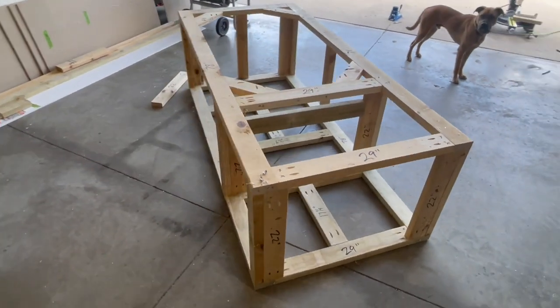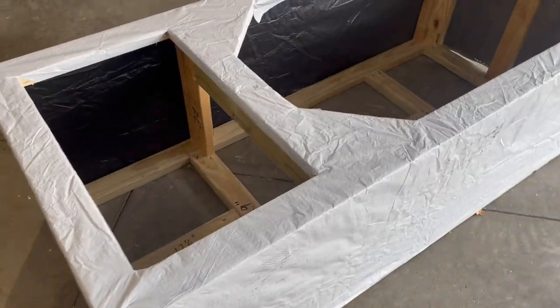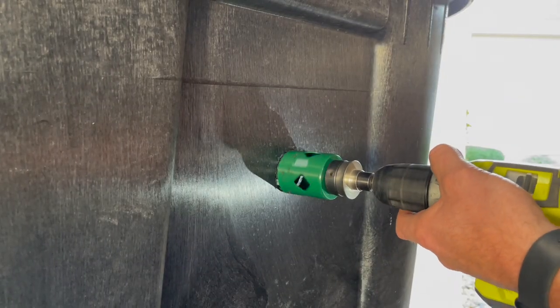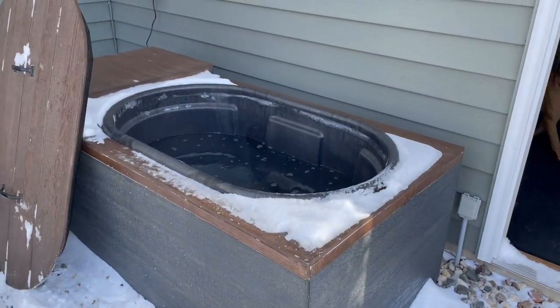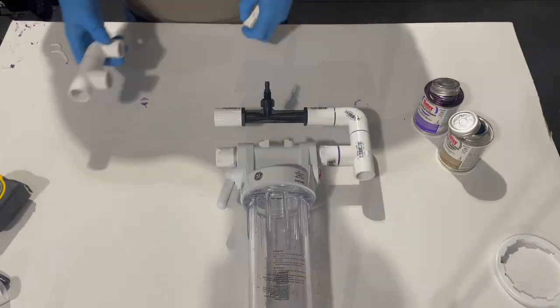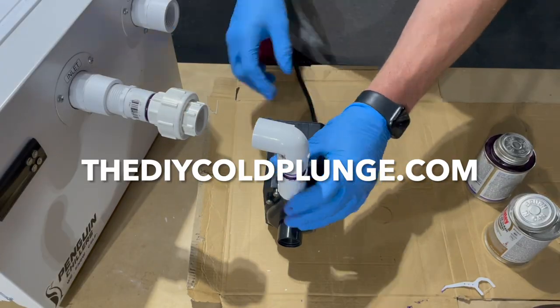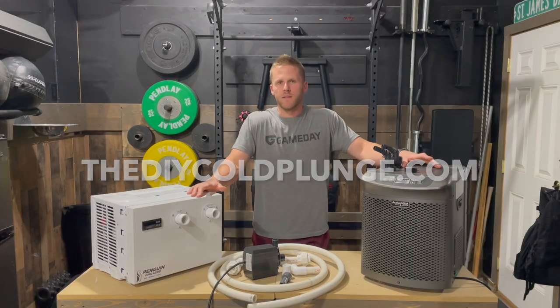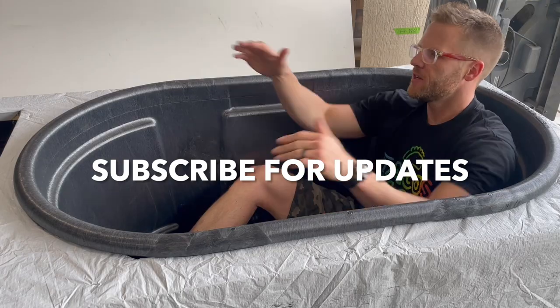At this point, if you've followed along with my previous videos, you'll have a practically completed DIY cold plunge. From here it's cosmetic things like paint or stain and hooking all the plumbing together. I have detailed plans for all of this at diycoldplunge.com — check it out and subscribe to my channel.